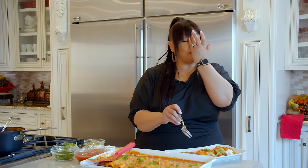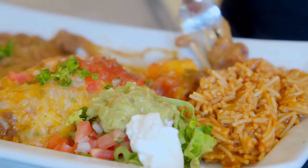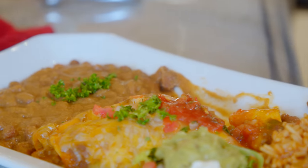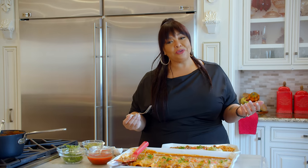Homemade beef enchiladas. Look at that — we're plating it up with refried beans and rice. Smell good, taste good. All them goods up in there. I do have to say so myself.